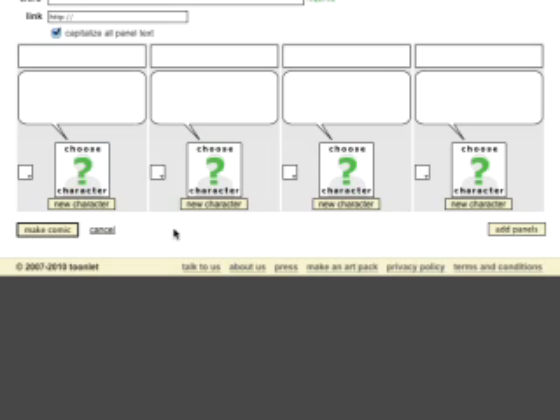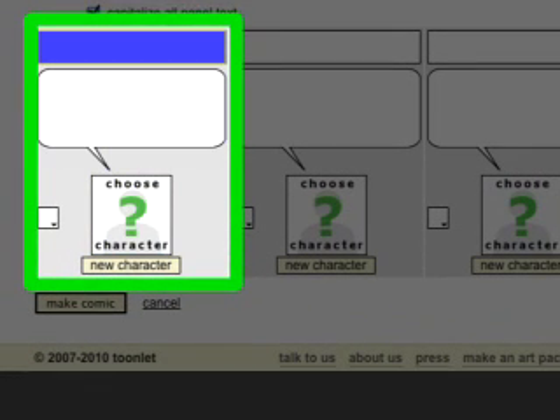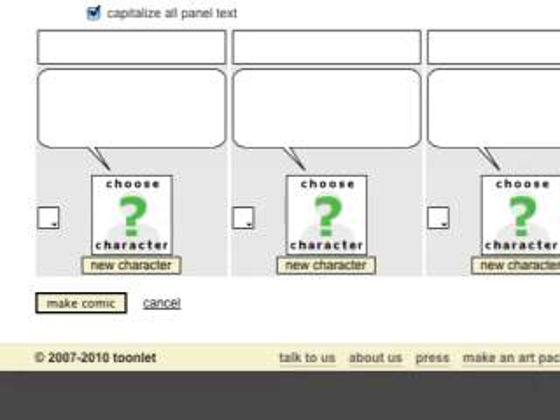Here on the Make a Comic screen, you'll see four blank panels. Each panel has the ability to hold one character, one dialogue bubble, and one text box, which can be used like a thought bubble, a description, or something like that. You can also select a background color for the frame here.